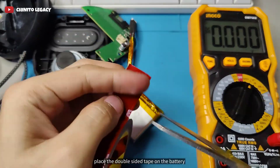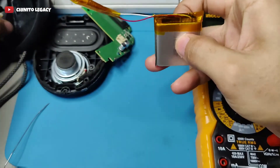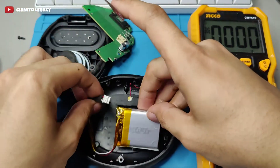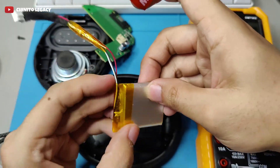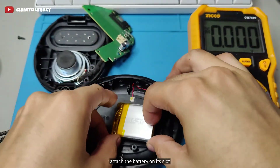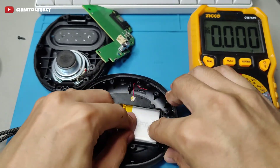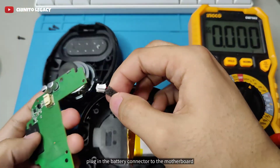Place tape on the battery. Attach the battery on its slot. Plug in the battery connector to the motherboard.